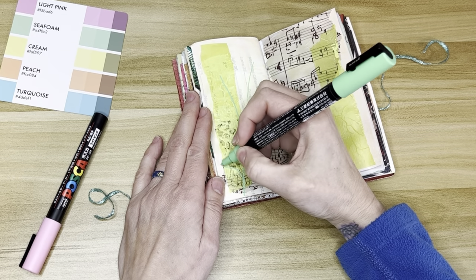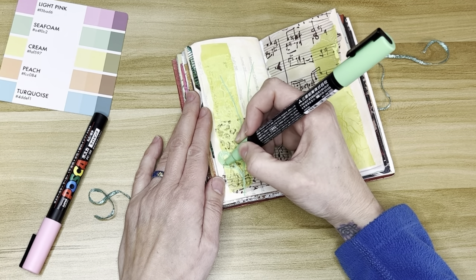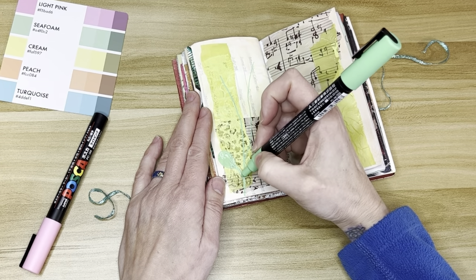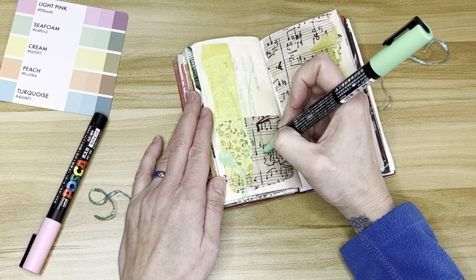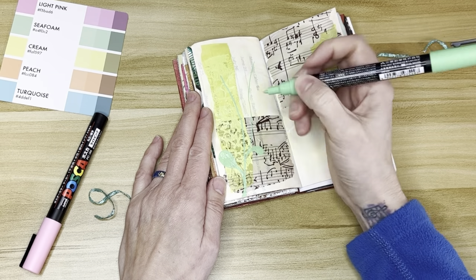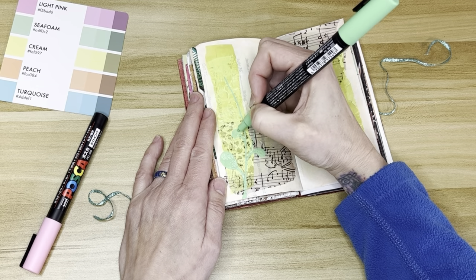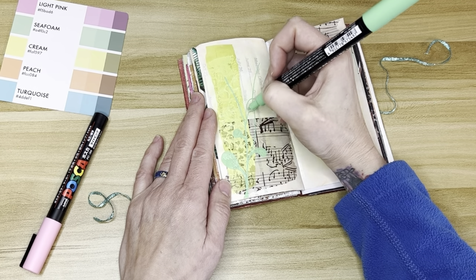Here I'm just making shapes. I want a kind of plant shape-ish, maybe like a seaweed type of thing. You really don't have to be able to draw anything in particular to have a good piece of art. It's neat when you can just make marks and it all just comes together. All you have to do is keep repeating your marks.